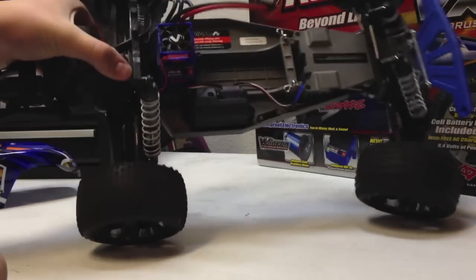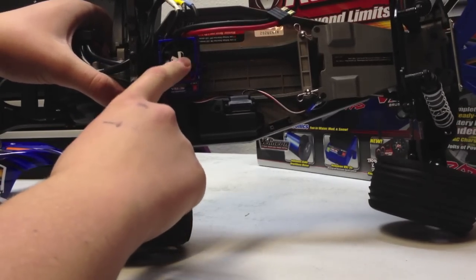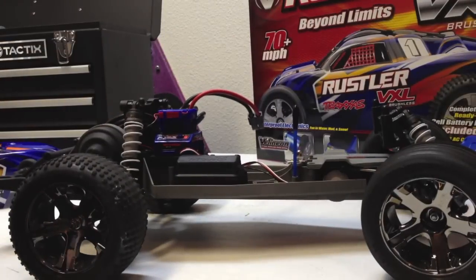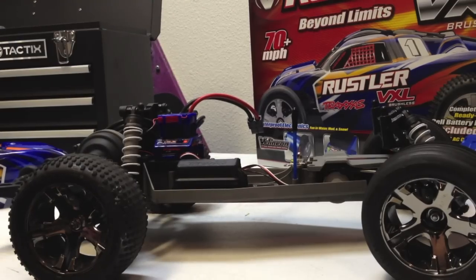Part number five is right here — this is a Traxxas VXL Villeneon ESC fan. This will cool down your ESC a lot. It really will help, especially when you're going for that top speed, because your motor and your ESC can get pretty hot, especially with that body on and no real airflow going through. What this thing does is give you the airflow.